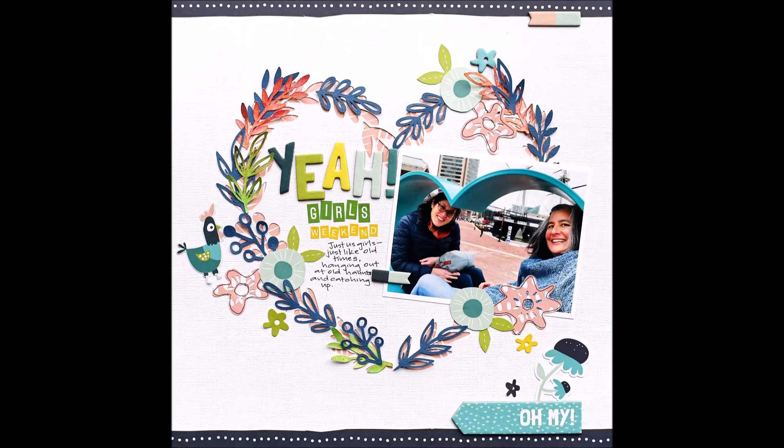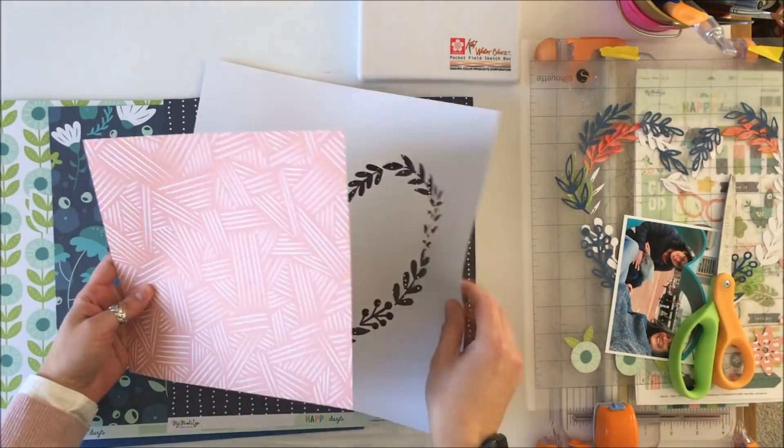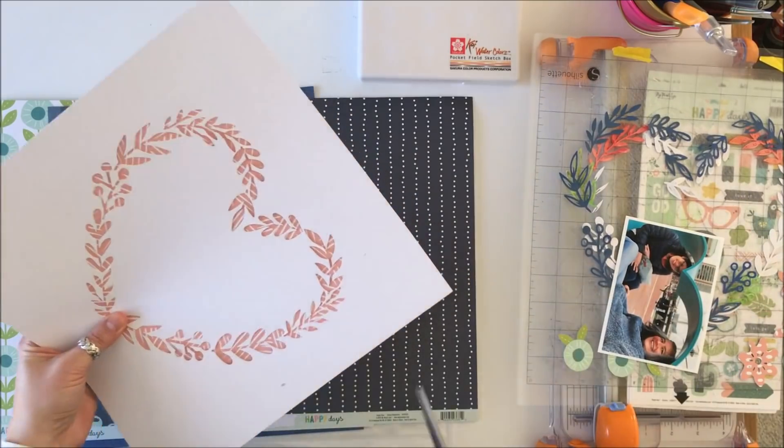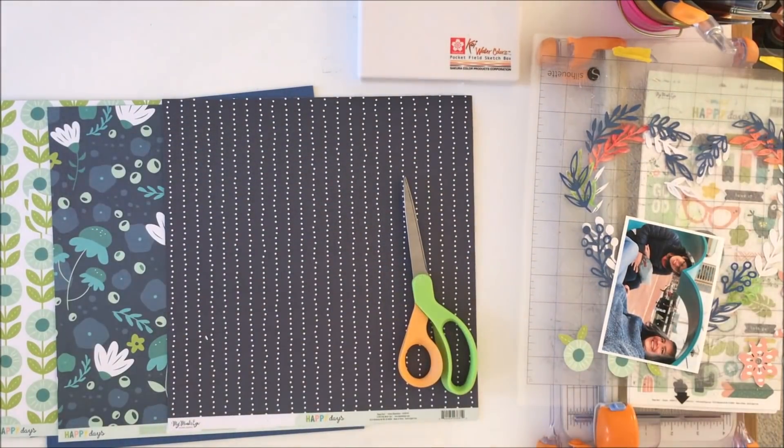Hey Scrappy Peeps, Susanna here today for the Scrap Room to share with you this layout that I created using the My Mind's Eye Happy Days collection, which is in the March kits. I used a cut file from the Silhouette store.